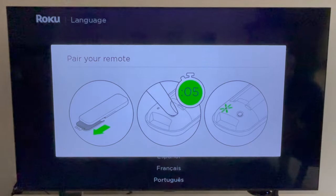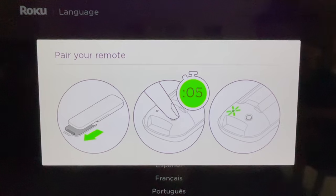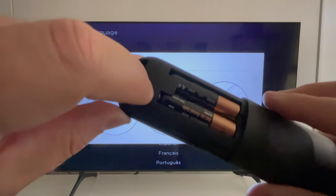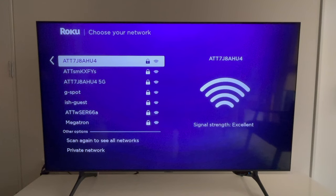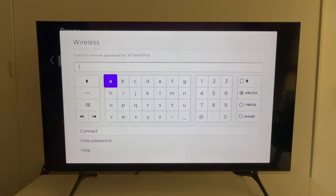Then you may see a screen with information about pairing your Roku remote so that it will control the TV's power and volume. If so, open the battery compartment and hold down on the button until it flashes. Next, get your Wi-Fi password ready. Roku will ask that you select a network and then enter your password using the on-screen keyboard and your Roku remote. If you don't remember your password, contact your internet service provider.